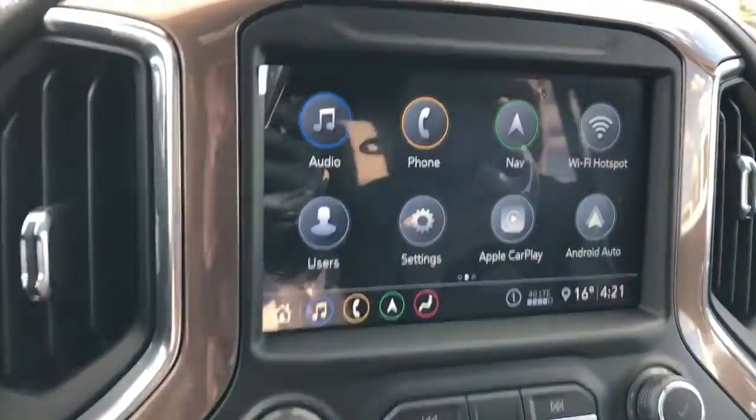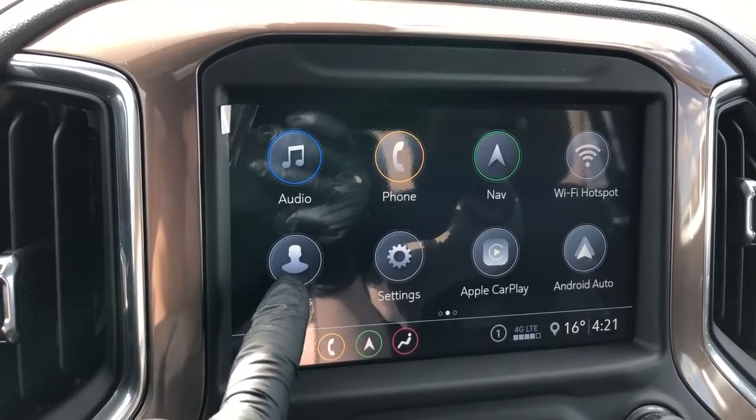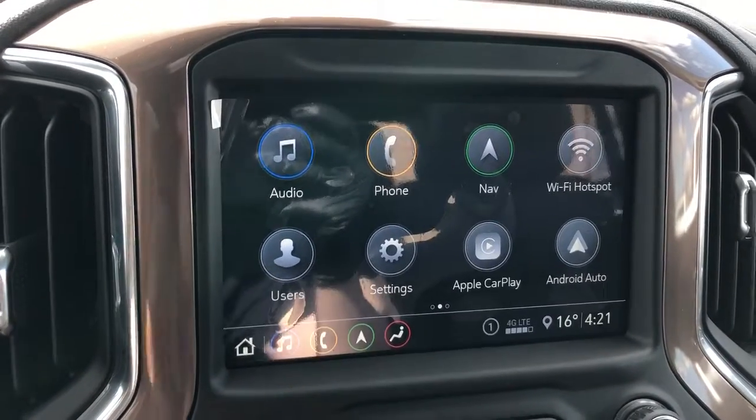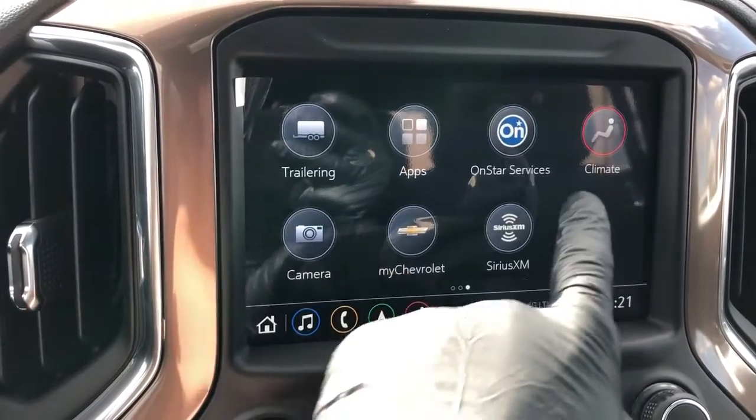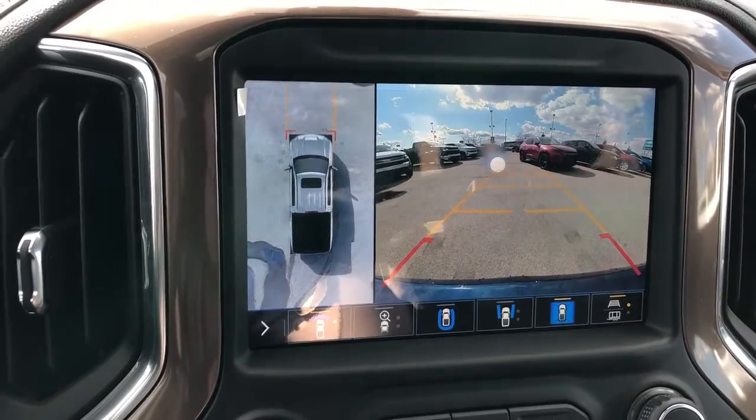We have our copper trim around our infotainment screen which displays our audio, phone, as well as navigation. We also can adjust the user profiles for the vehicle. This car comes equipped with Apple CarPlay and Android Auto. We have our climate adjustment as well as our surround view cameras and adaptive guidelines.